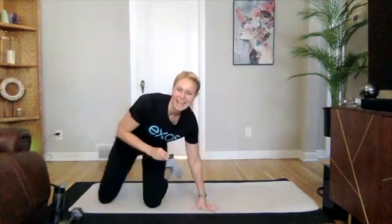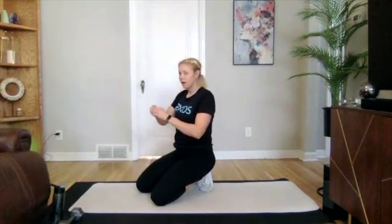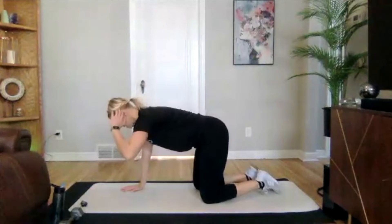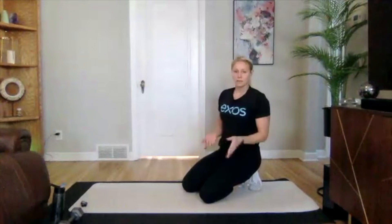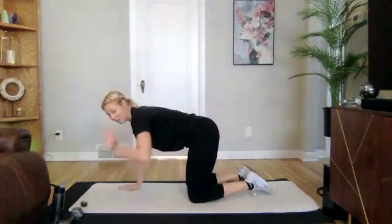We're going to go back into 20 on, 20 off — we have some new exercises, and we're only going through these twice. Our first one is going to be a quadruped crunch: get on all fours, take your left elbow and put your hand on your head, crunch in and extend out with that leg — in and out, opposite sides. We'll stay on one side for the full 20 seconds, take a breather, then move to the second side.